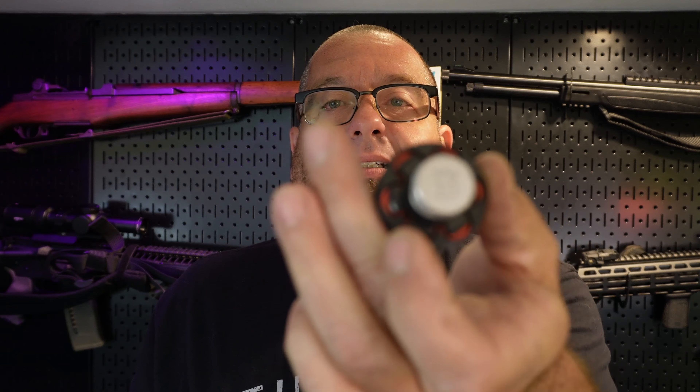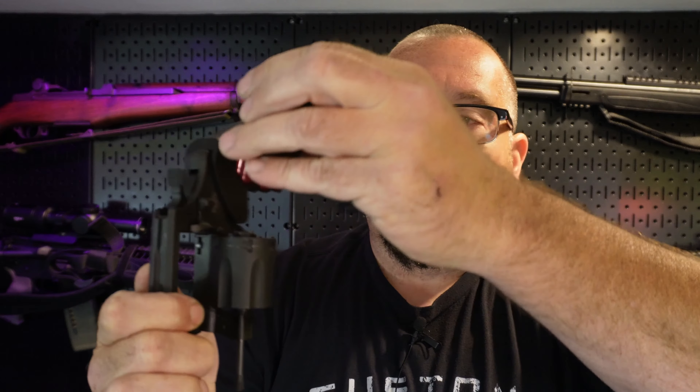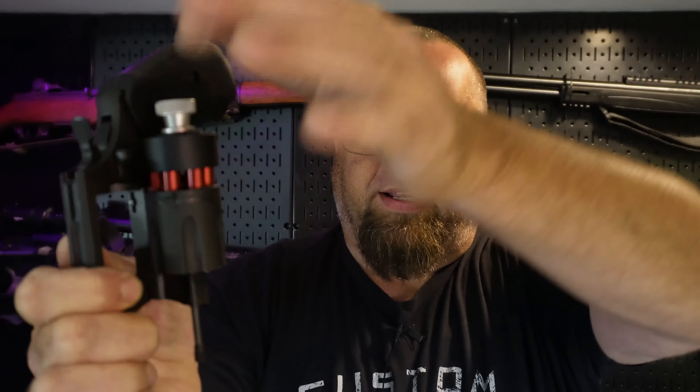I do have the HKS speed loader — this is the number 10, and it does work on this. You kind of have to fight just a little bit to get the rounds in there because it wants to touch the frame. But once you put it in and let them go, if you wiggle it just right, it'll drop all six rounds in and you're ready to shoot.